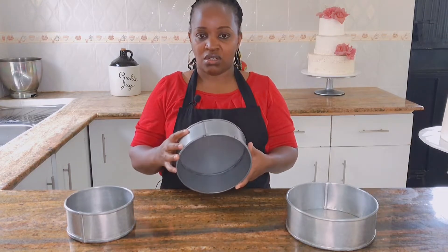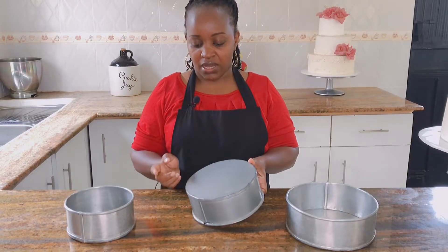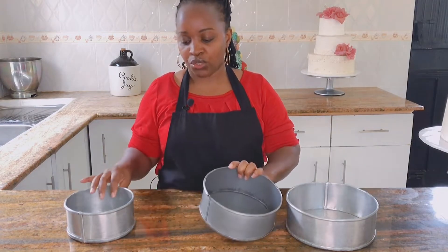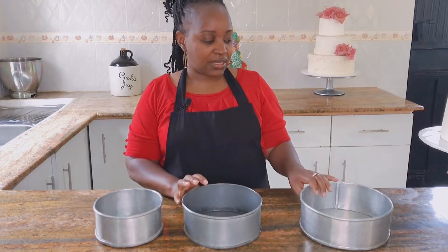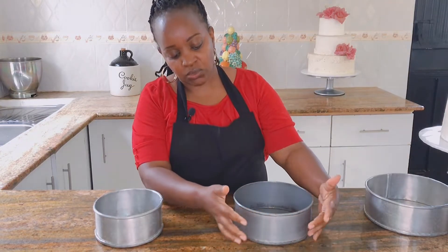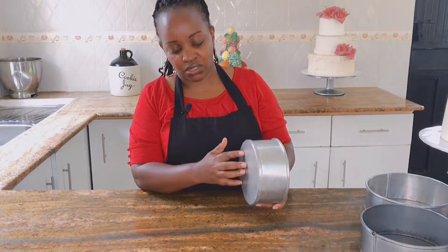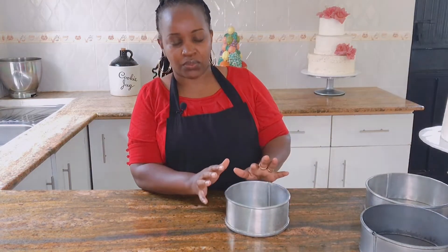What I would advise any baker starting out is to invest in a seven-inch cake tin. I know these are not easily available because it's an odd number, so you have to have them made at your jua kali artisan. You can have a seven-inch or a six-inch tin made. By doing that, you will attain the desired height and all your design elements will be well balanced on the cake.